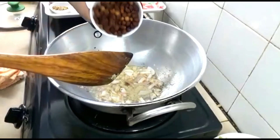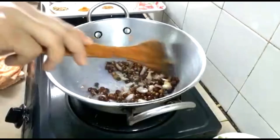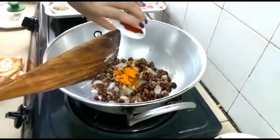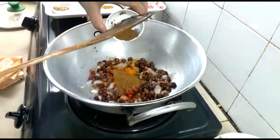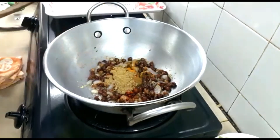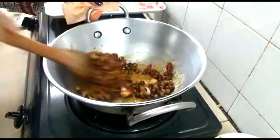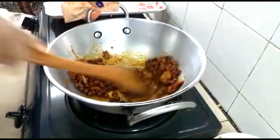Now add the chana. Now add all the spices: turmeric powder, red chili powder, cumin powder, coriander powder, vegetable masala powder, and red chili. Combine all the spices together. Let it fry for a while so that you can get a really nice aroma from all the spices.